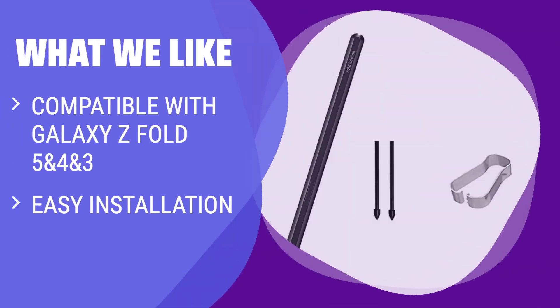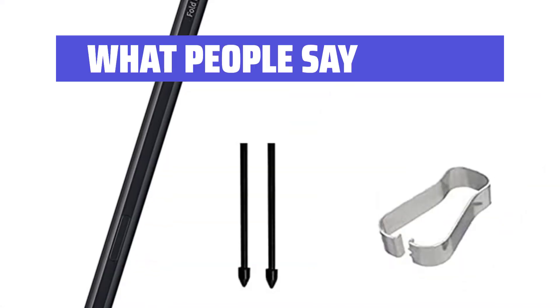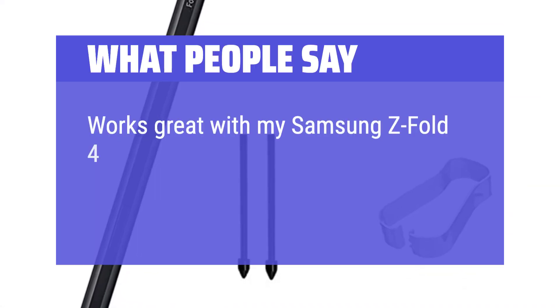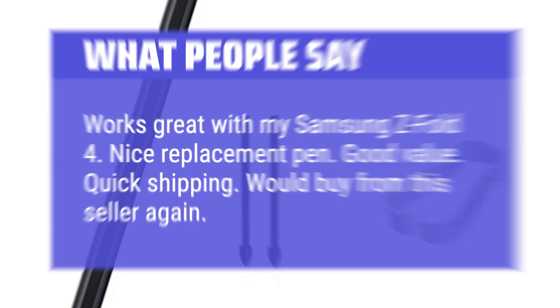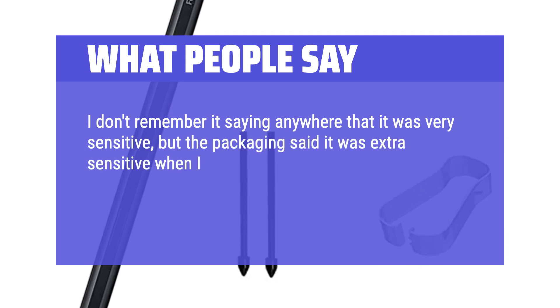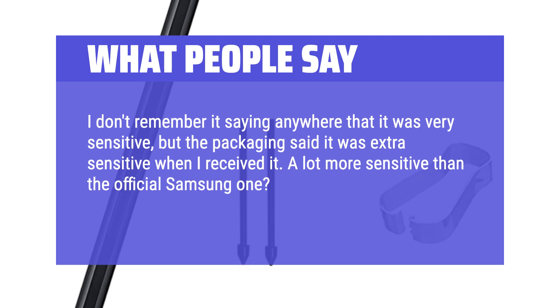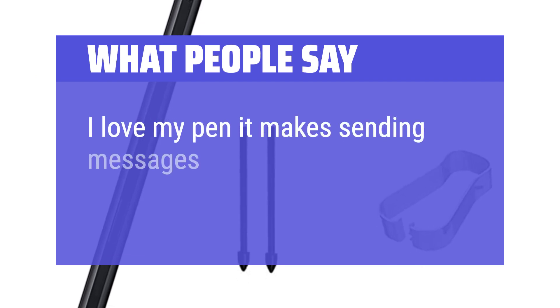What we like? Compatible with Galaxy Z Fold 5, 4, and 3, this stylus pen offers good writing and painting effects. With easy installation and 100% tested quality, this pen is worth buying for all your writing and drawing needs. If you own a Galaxy Z Fold 5, 4, or 3 and value good writing quality, this is the one for you. What people say? Works great with my Samsung Z Fold 4. Nice replacement pen, good value, quick shipping — would buy from this seller again. A lot more sensitive than the official Samsung one; it'll begin writing about 3/4 of an inch from the screen. I love my pen — it makes sending messages fun now and so easy.